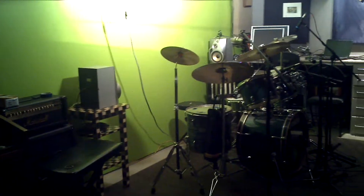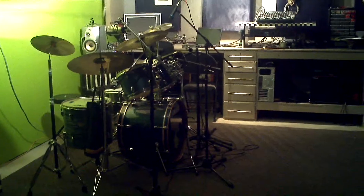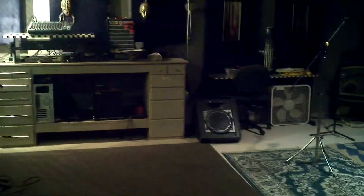Here we go. This is how the place looks. The drum is there. Mixing board. It's a lot of space for the mission.